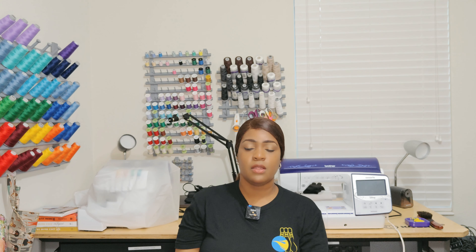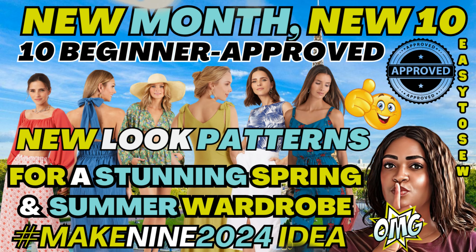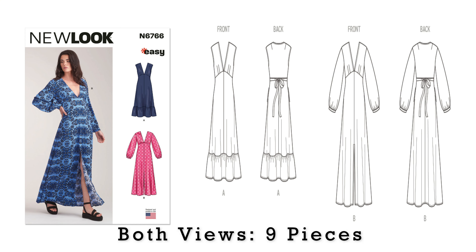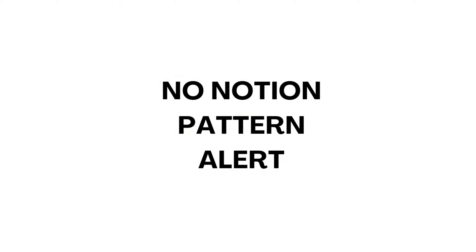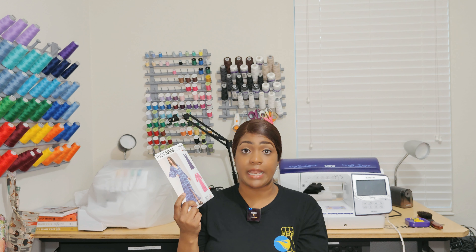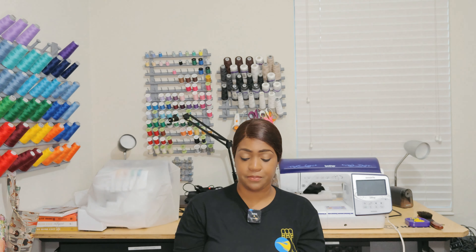Let's talk about New Look 6766. If you remember when I did the video about easy-to-sew beginner-friendly New Look patterns, this pattern was featured in it. I did not have it in my stash, so I went out and picked it up. This one is basically a no-notion pattern — if you do view A, you will need double fold bias tape because it is sleeveless, but the other views need no notions whatsoever. I plan on sewing this one up hopefully by summertime.